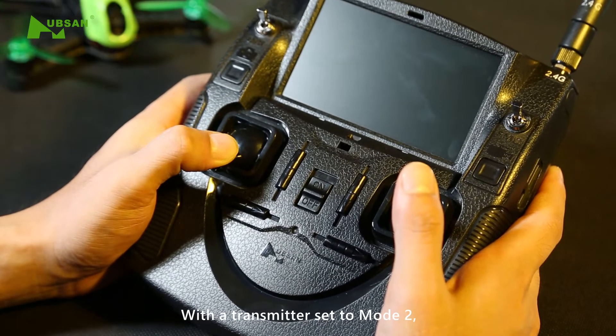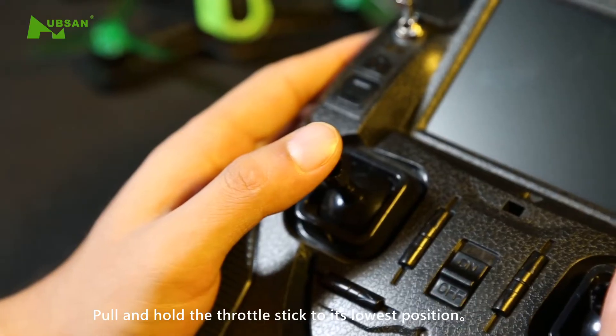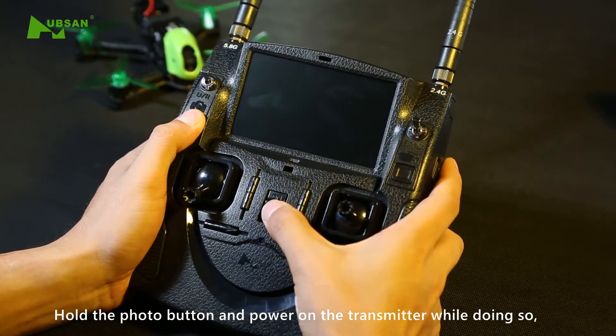With the transmitter set to mode 2, the steps are as follows: pull and hold the throttle stick to its lowest position, hold the photo button, and power on the transmitter while doing so.